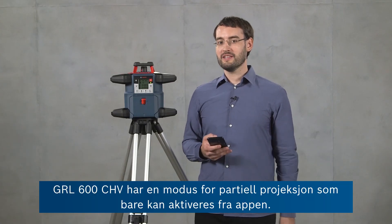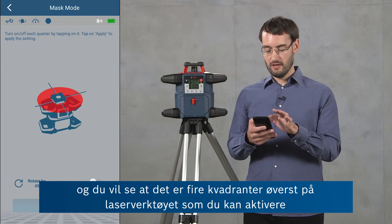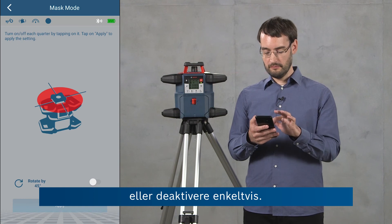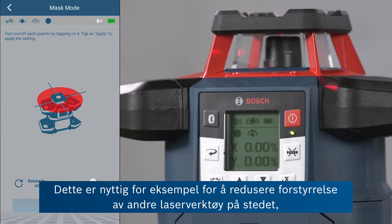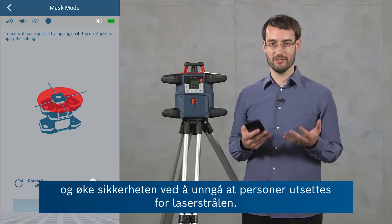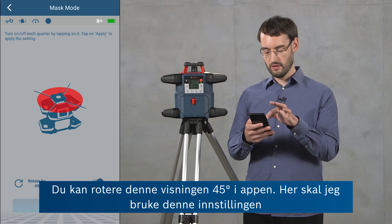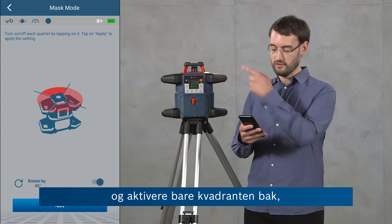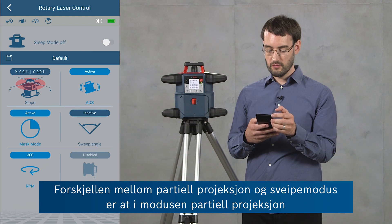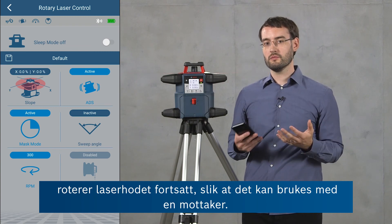The GRL600CHV has a mask mode feature which can only be activated from the app. In the rotary laser control screen there's a mask mode button which shows you four quadrants at the top of the laser tool that you can activate or deactivate individually. This is useful for reducing interference with other laser tools, reducing reflections by avoiding reflective surfaces, and also increasing security to avoid people with the laser beam. You can rotate this view by 45 degrees in the app. Here I'm going to activate only the quadrant at the back — after clicking Apply, only that area at the back is covered by the laser beam. The difference between mask mode and sweep mode is that in mask mode the laser head is still rotating at the same speed, so we can use it with a receiver.